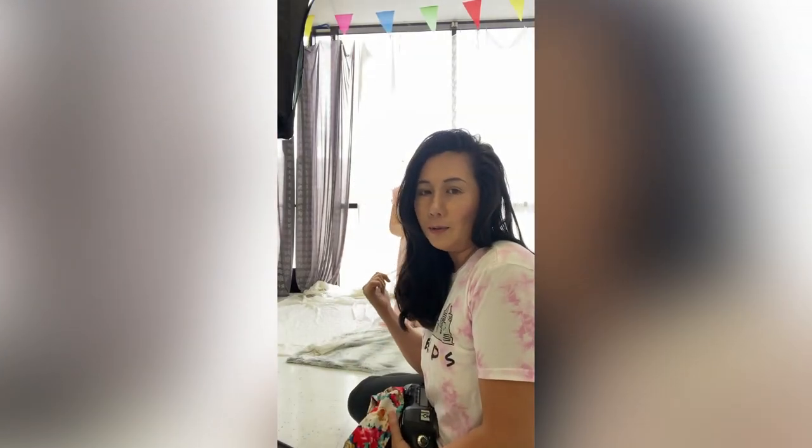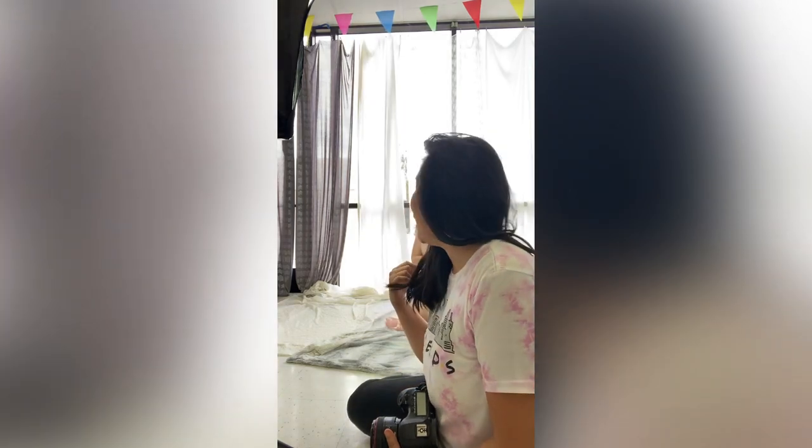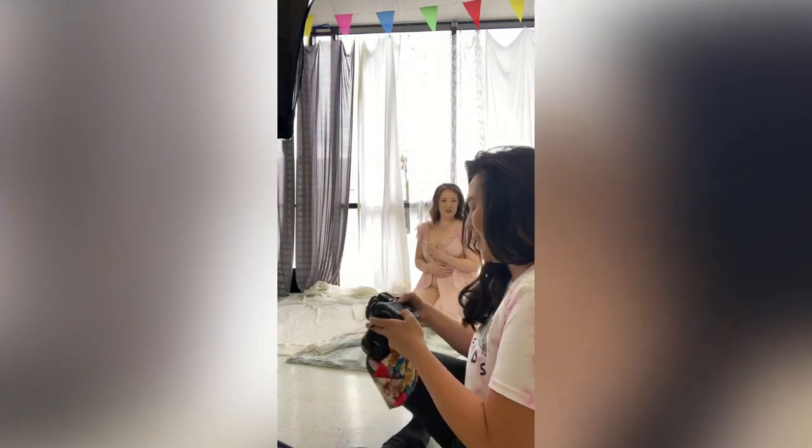Hey guys, I'm here doing a boudoir shoot. This is my first one in about one and a half years — can you guys believe it? I have a model here and I thought I would show you guys kind of how I pose my model. So here's a lesson for you: I didn't have a bed so I made one on the floor, and actually it's turning out really nice.